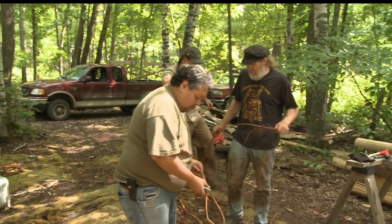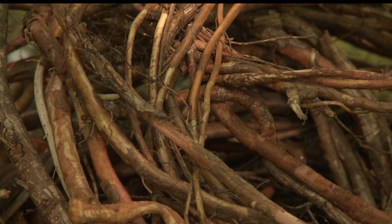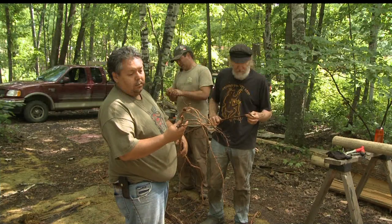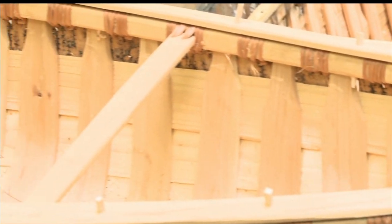The birchbark canoes are all stitched together and laced together with spruce roots. We were out in the spruce bog this morning — this is some of the roots. We've got a whole tub full heating up, and when they get boiled, we'll be taking the bark off and splitting these to get them ready. We've got to make about 500 or 600 feet of lacing to sew this canoe up.